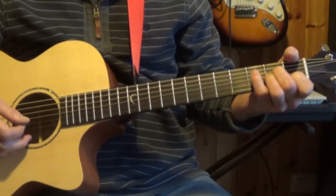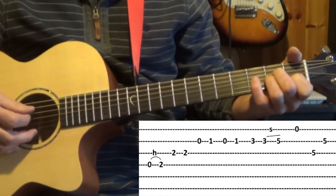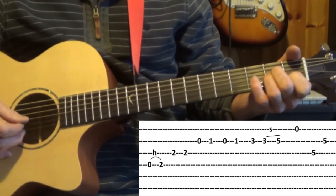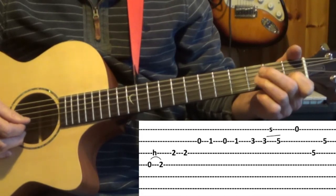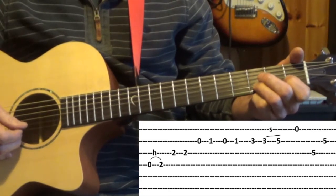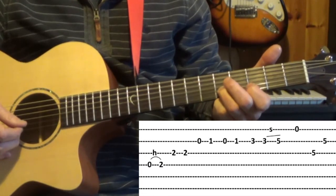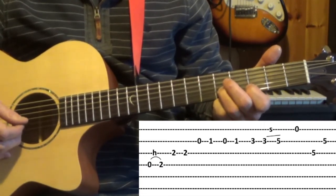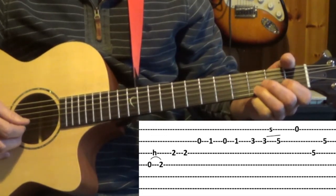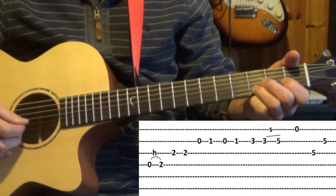Now we'll move on to the second line — it's the same as the start for the first eighth notes. From there we're going to lift off our fingers and put our third finger on the third fret of the second string, then play that note again and slide it to the fifth. You play the note on its own and then pick it again and slide to the fifth.